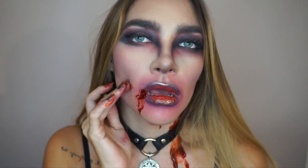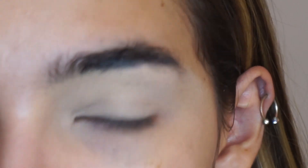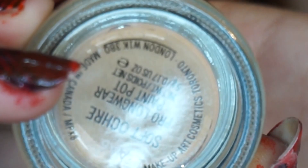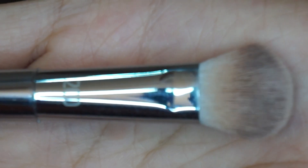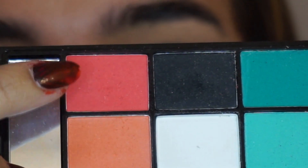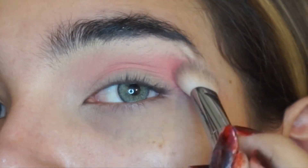Hello guys, welcome back to my YouTube channel. Today I'm filming this vampire Halloween makeup tutorial, so if you like the look, just keep on watching. I have my eyelids primed with Silk Talker paint pot from MAC and some loose white powder.